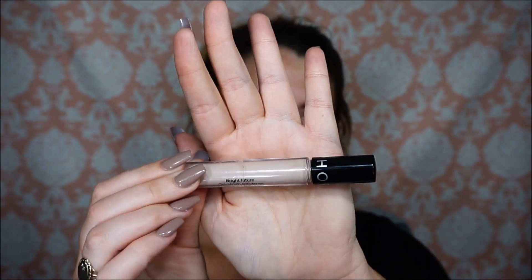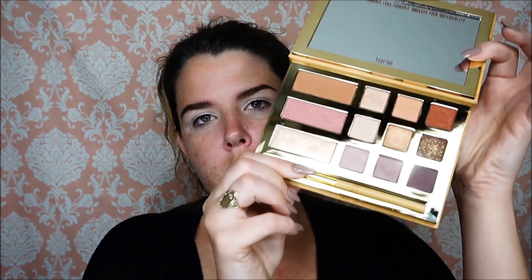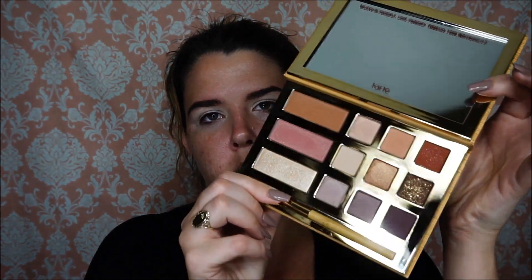I'm going to prime my eyelid using my Sephora Bright Future Gel Serum Concealer in the color Buttercream, which is what it looks like right here.